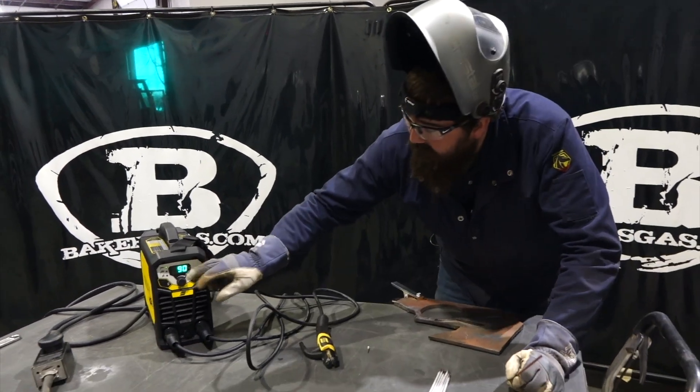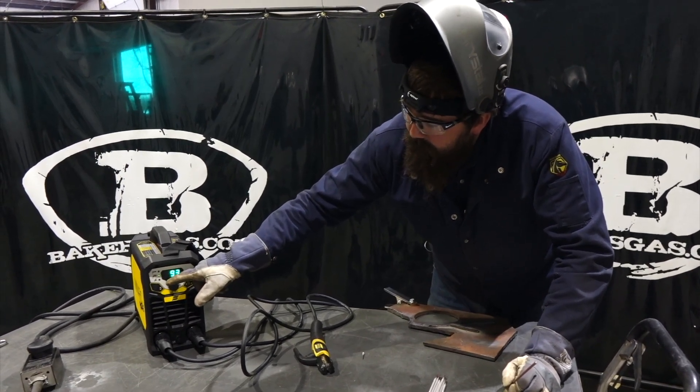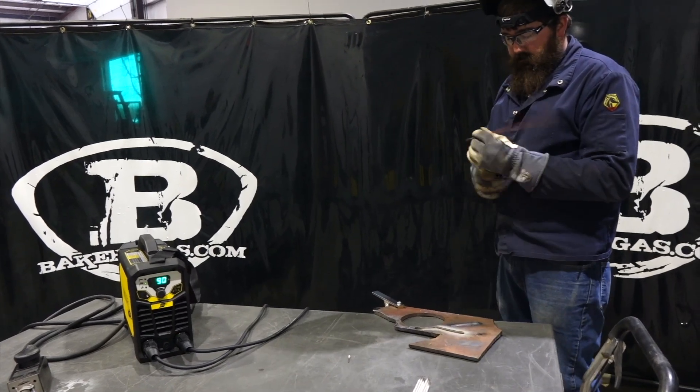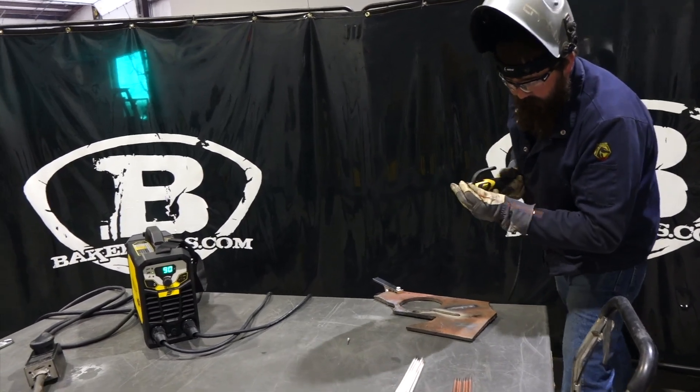Let's give this 6010 a shot — toggle down. I'm going to run that right at 90. Notice I changed it to the 6010 setting.